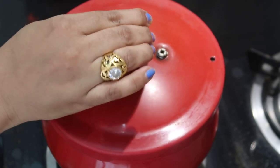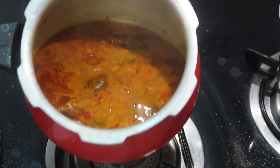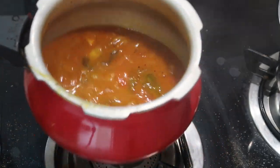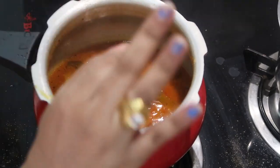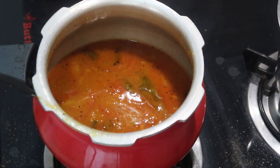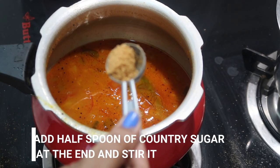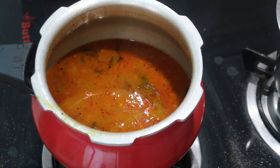After releasing the pressure, the Kolambu is ready. You can add whatever vegetables of your choice. At the end I'm just going to add half a teaspoon of country sugar, which gives a lot of flavor. Please do try this recipe and let me know in the comments — it's very easy to make.